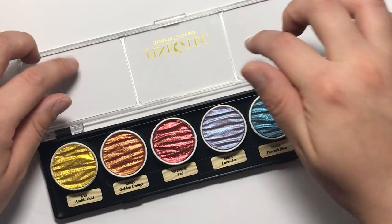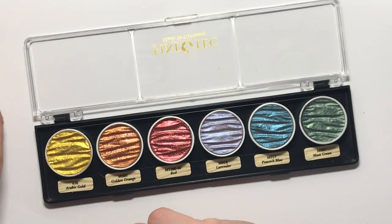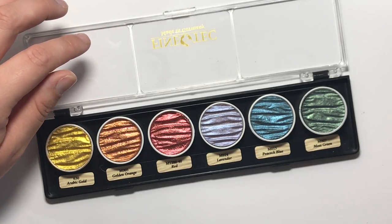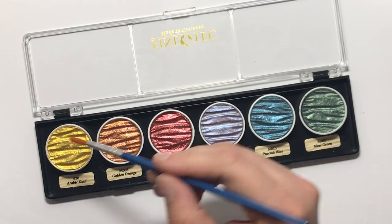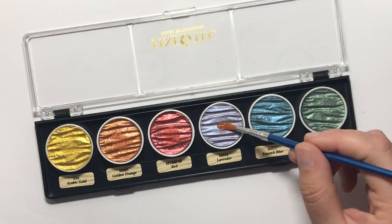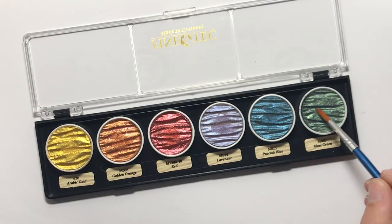The lid turns into a bit of a palette for you to mix your colours if you wish. I'm going to show you how they look on white paper and, more interestingly, how they perform on black paper. They recommend that you put a few drops of water on each pan and leave it to sit for just a couple of minutes, because that softens up the pigments a little bit and makes it easier to pick up and paint with.